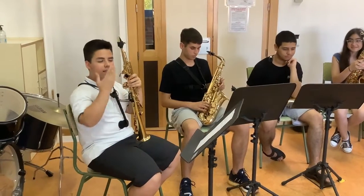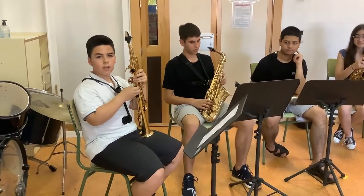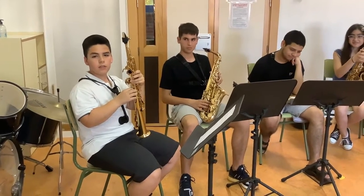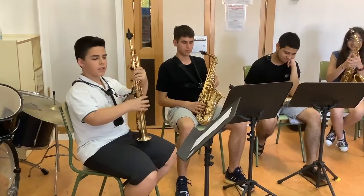Hello, this is the soprano saxophone. It is the most high-pitched of the 4 saxophones that we are going to show you. It is tuned in B-flat and is in unison with the clarinet.